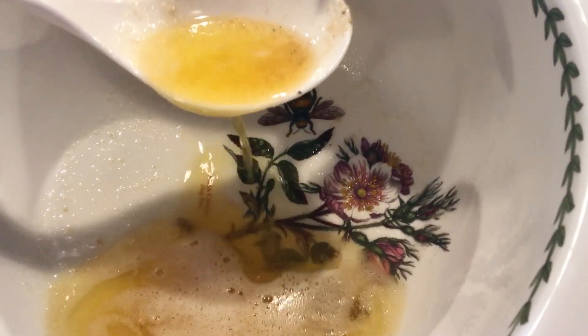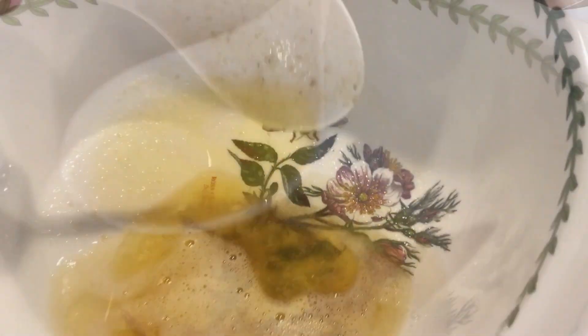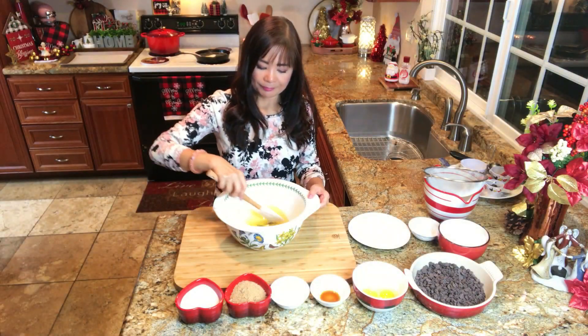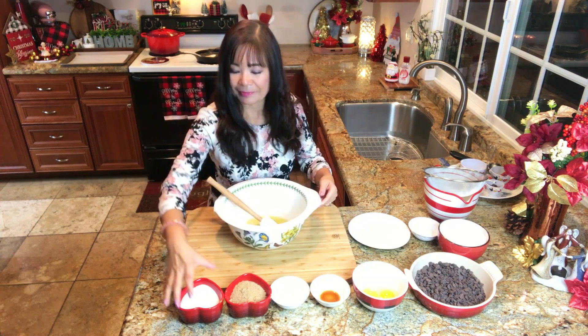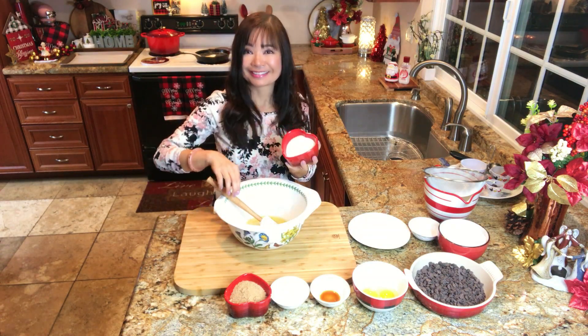Once you see a hint of brown bits, lower the heat and continue to stir for another 5 minutes. Transfer the browned butter into a big container. This is very hot so do not use a plastic container. Let it cool for about 5 minutes.